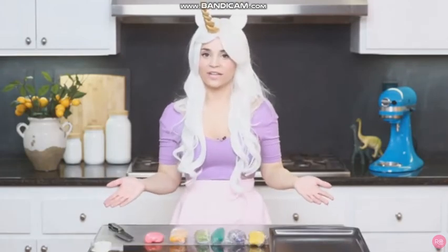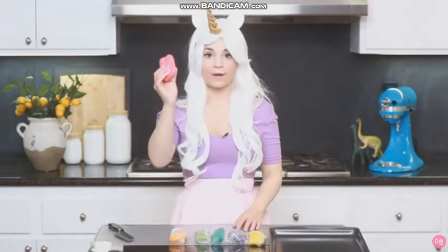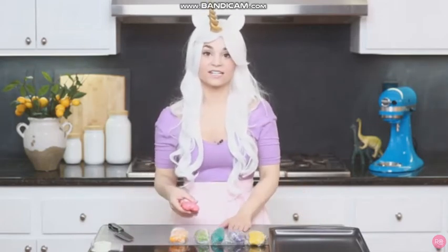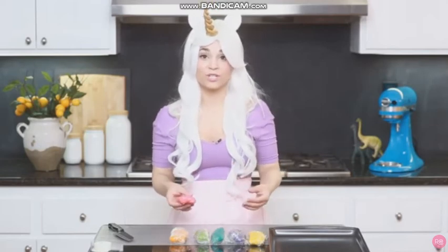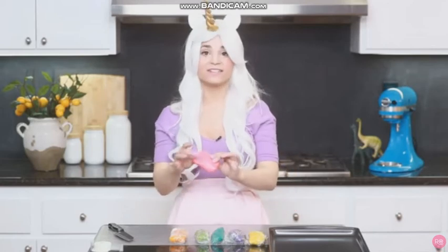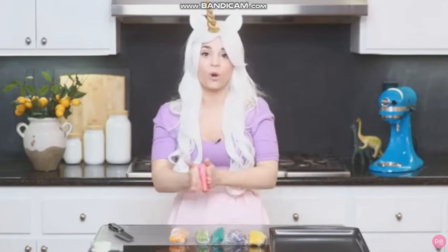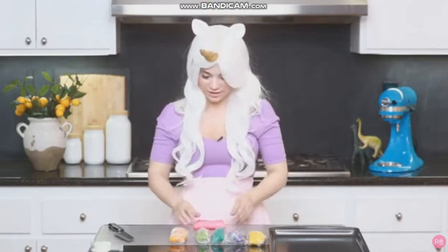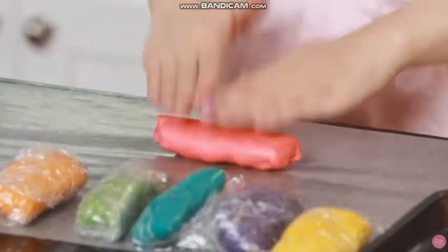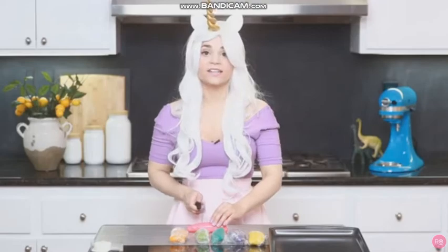After your dough is done chilling in the fridge, unwrap them. I've laid down a piece of wax paper so it doesn't stick to the table. Remember, this recipe is a little bit different because it's a cream cheese sugar cookie recipe — you don't want to use any flour. It is very sticky, and that's why you want to keep the dough cold and work fast. Roll out each color into a little log, and cut it into 6 sections.